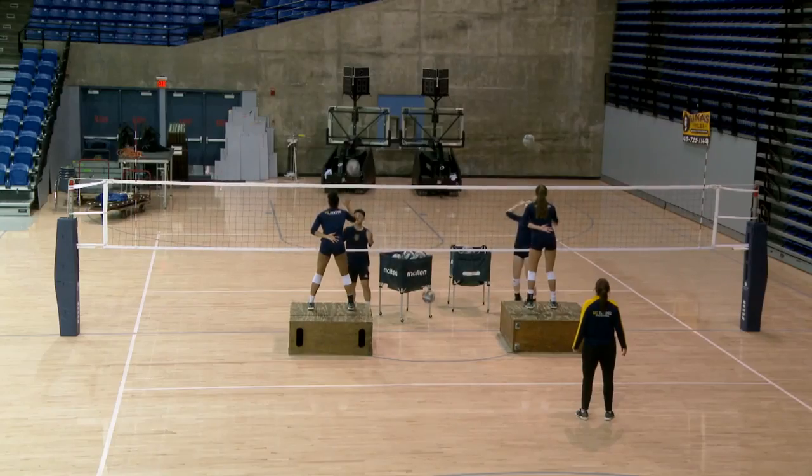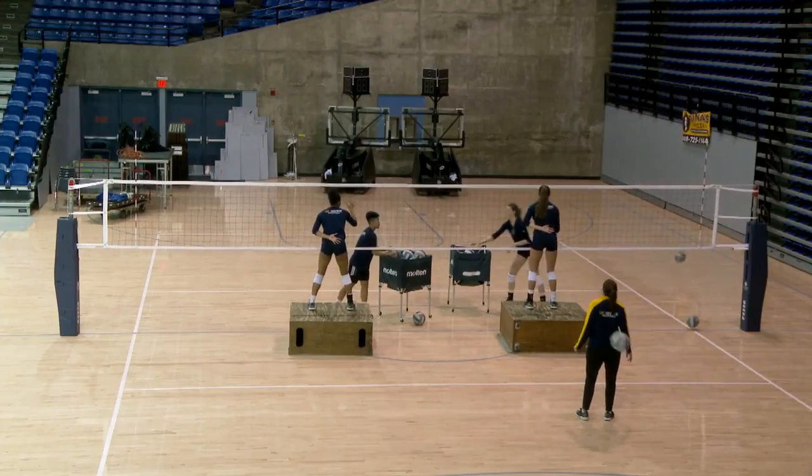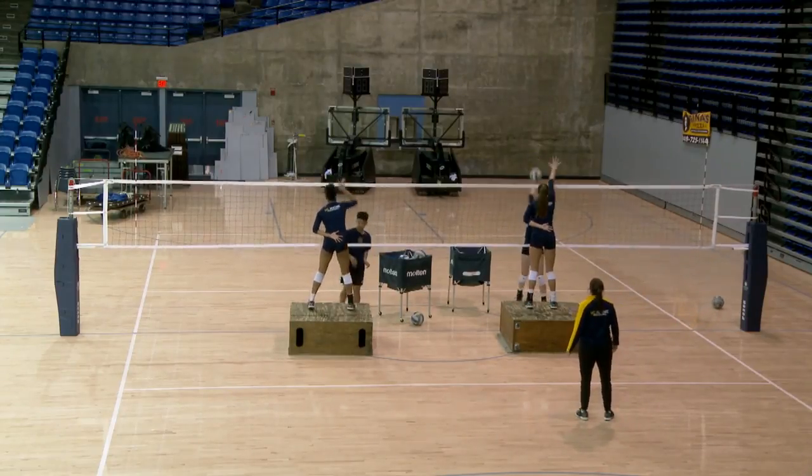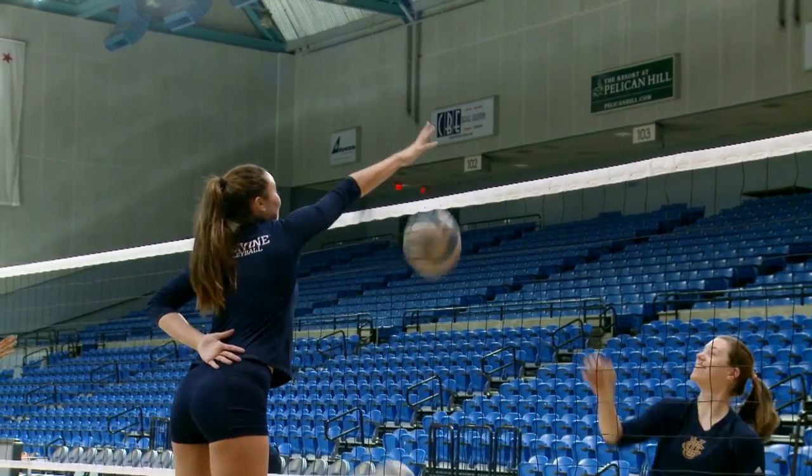Here we go. Moving around, Donnie. Hit it hard, Don. There you go. That's it, Dadara. Good.